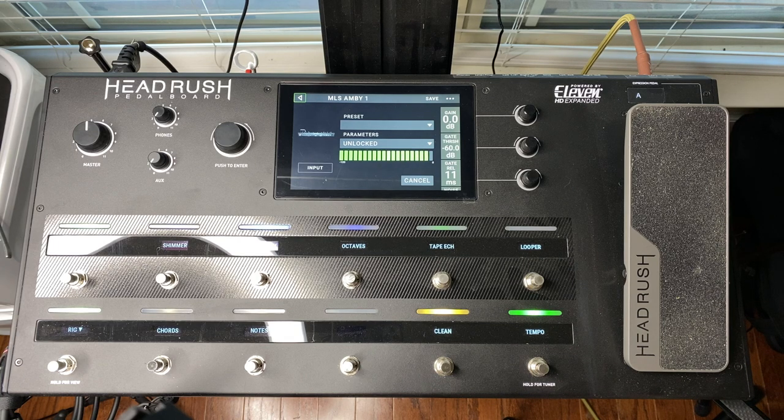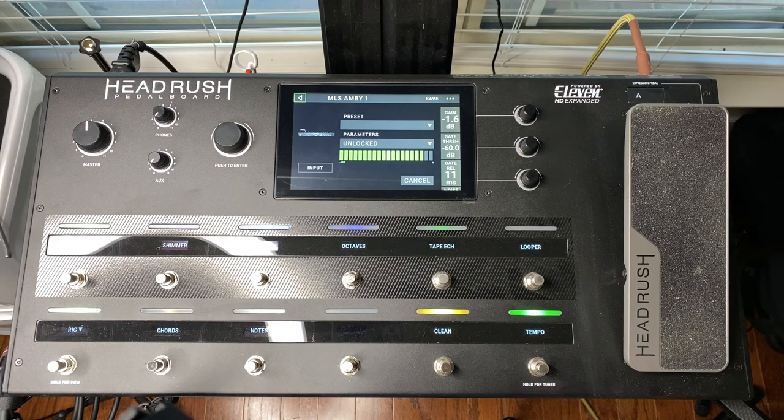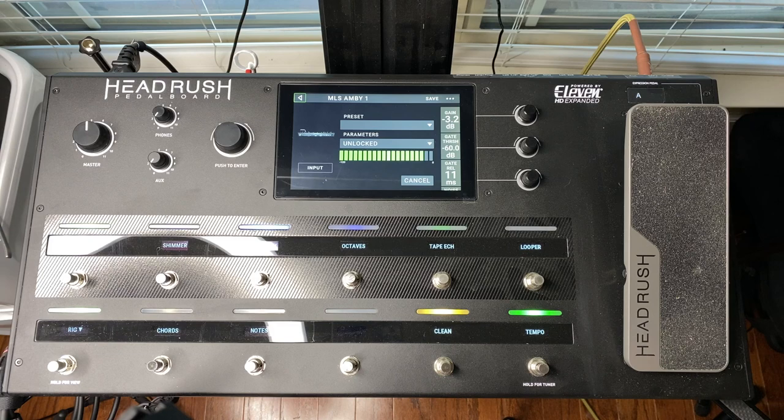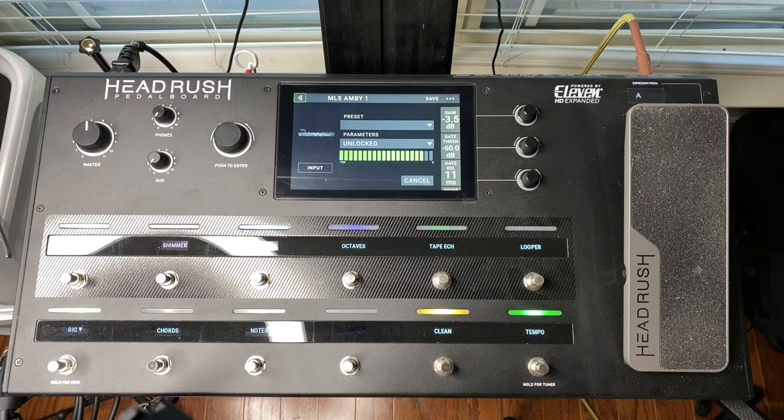The first thing I notice is that the clean scene isn't very clean at all. So I'm going to turn down the input gain until I get the tone I'm looking for. Just a little more. That sounds about right.